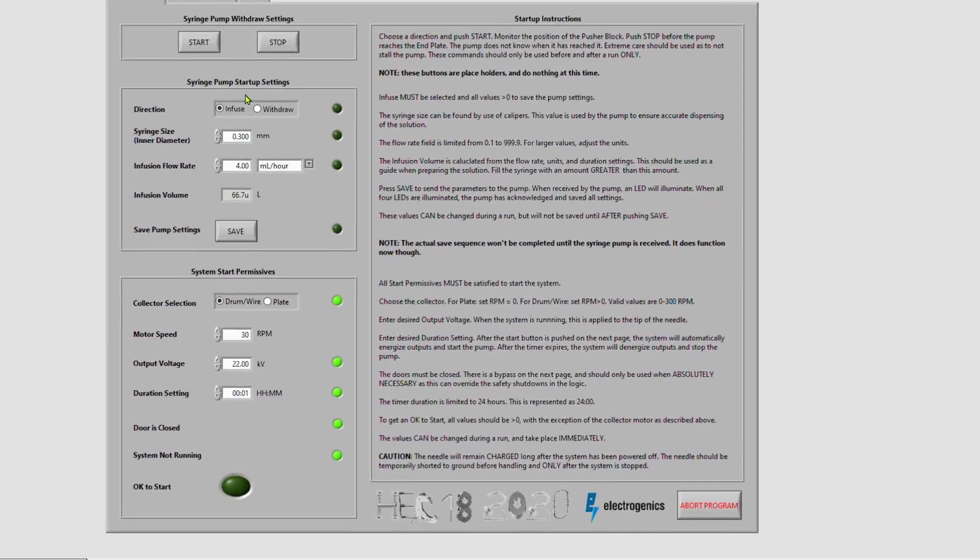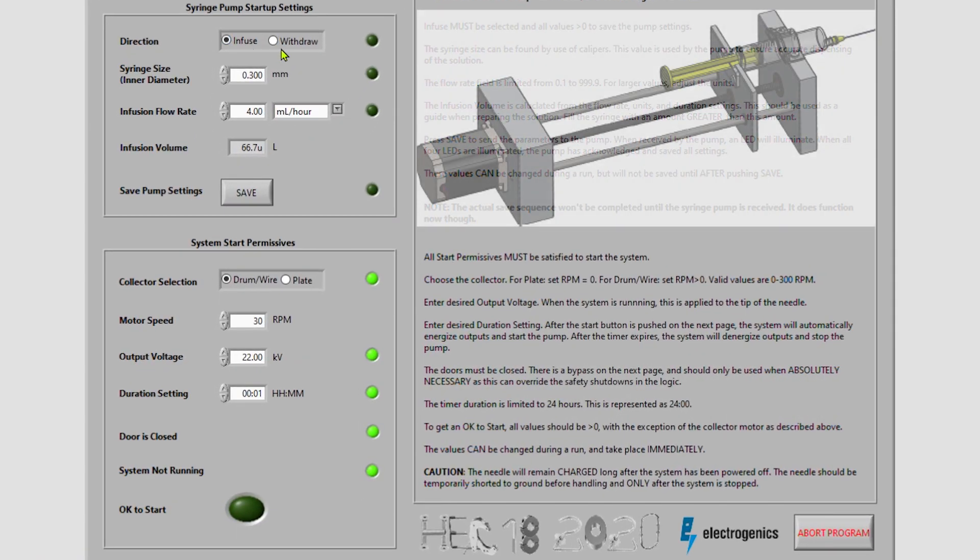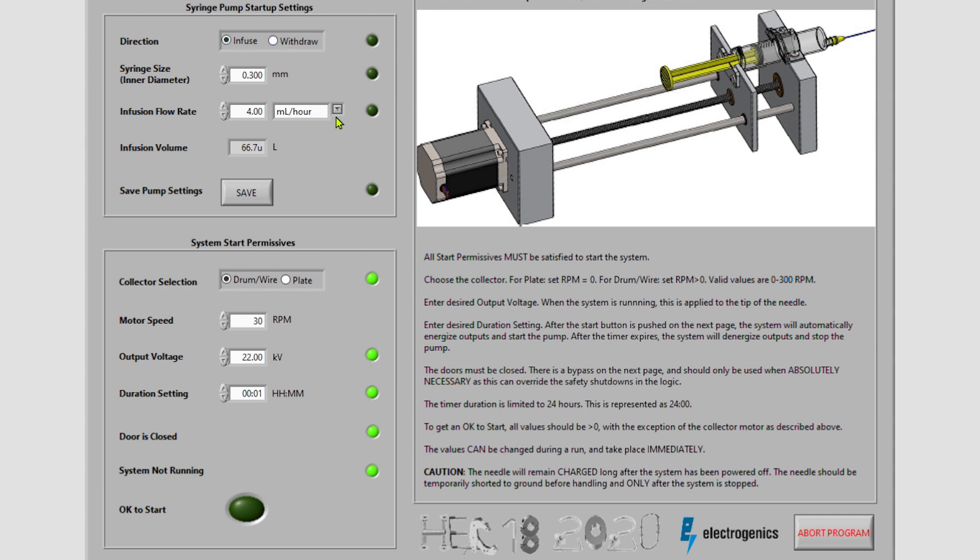The LabVIEW interface was designed to be simple and easy to use. Simply choose your parameters, units, and push save.